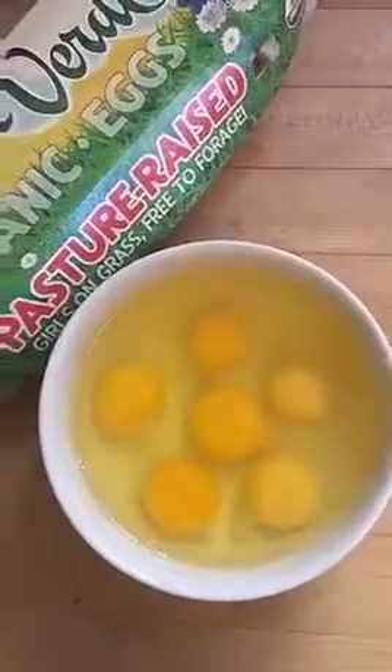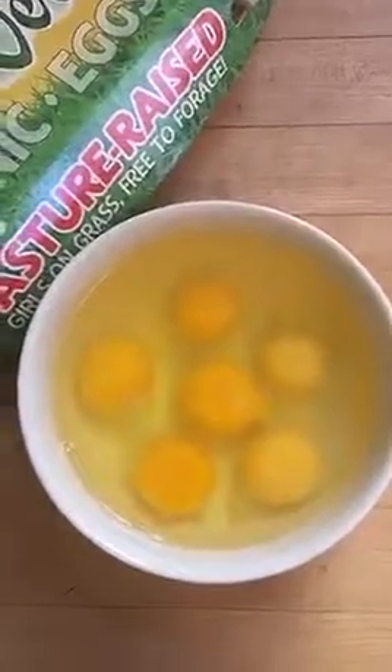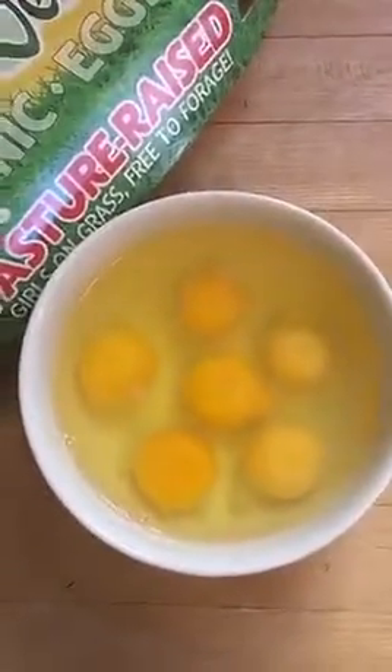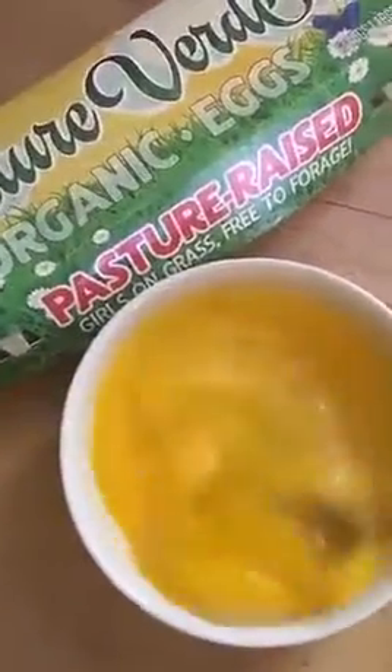While your veggies are sauteing, put six eggs in a bowl and then beat them with a fork until they're nice and fluffy. Look how yellow and bright these yolks are — conventional egg yolks are not going to be this bright. I challenge you guys to look at that next time you crack an egg that's not pastured and organic. For my vegan friends or people that don't eat eggs, just simply leave out the eggs and you can still do this rice and it will be all vegan.